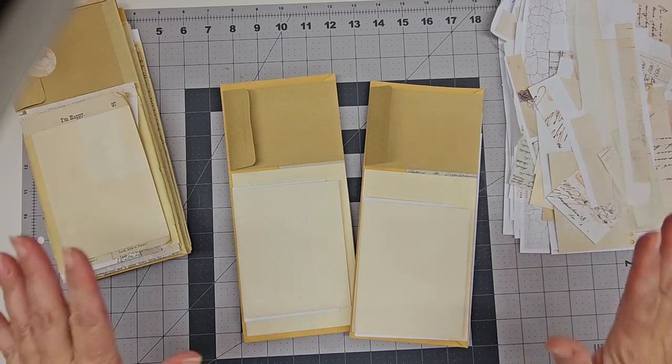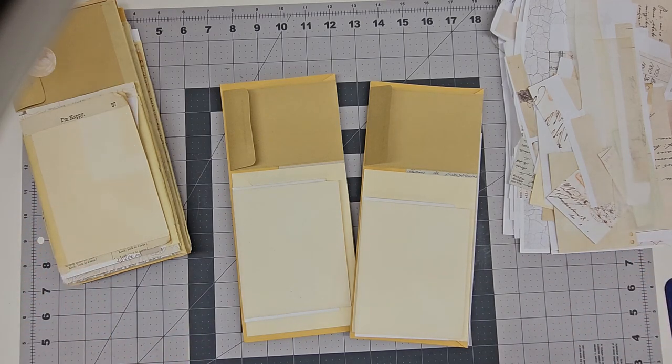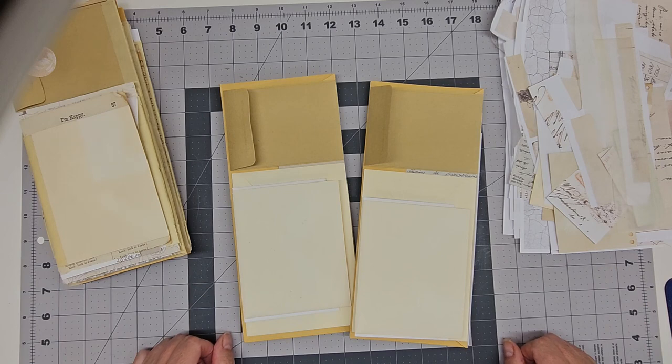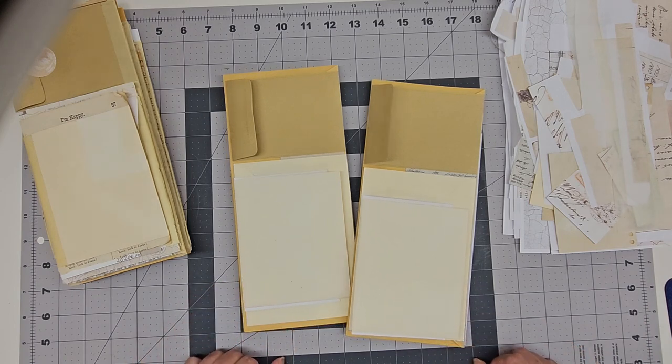Hello there. This is Sue at Miller's Laboratory. Welcome back. I'm so glad you're joining me today. I'd just like to take a moment and say thank you to everyone for the nice comments and the likes on part one of this series. I really appreciate that. This is my first venture into a how-to type of video and I'm enjoying it a lot, and I'm glad that you guys are liking it too. So thank you again for all your encouragement.